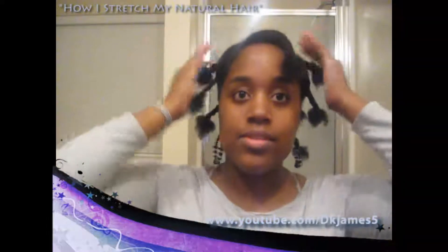Something that will stretch your hair before you go to bed. I either sleep with my satin scarf or satin cap. So this is what I do to stretch my hair, and you got to see it stretched when I took my hair down.